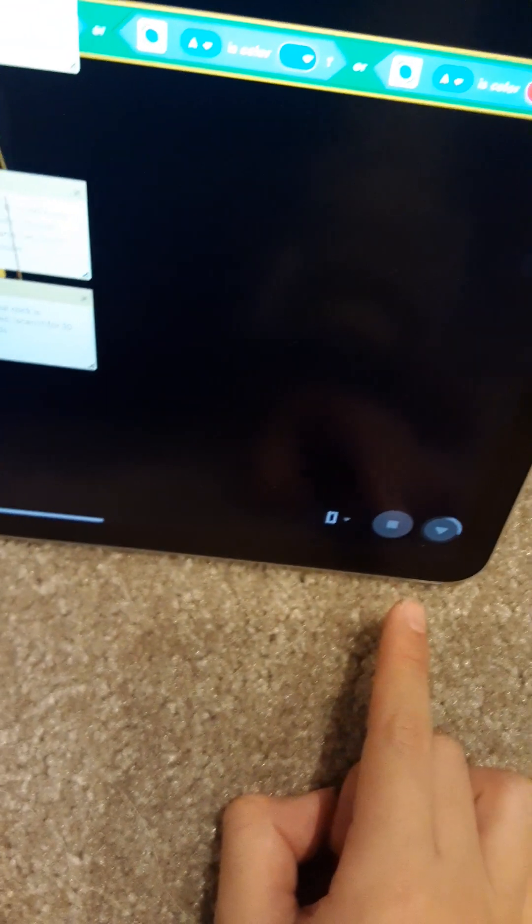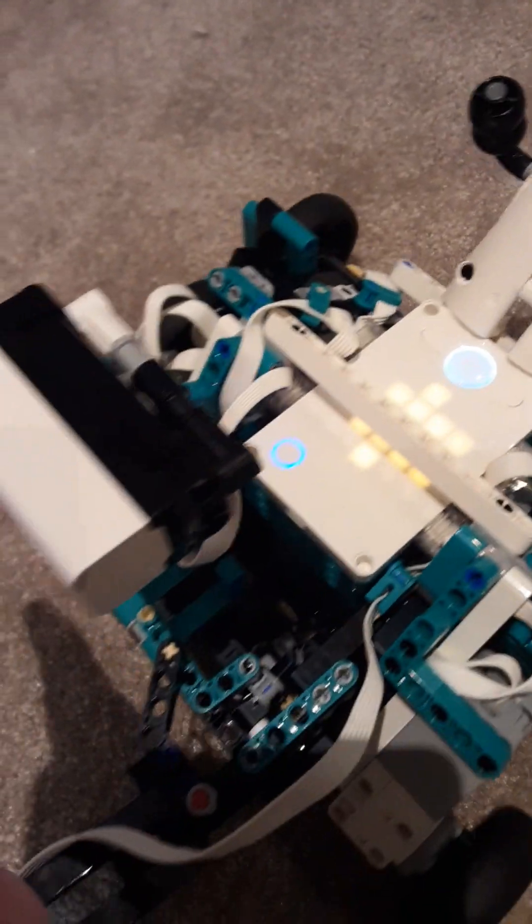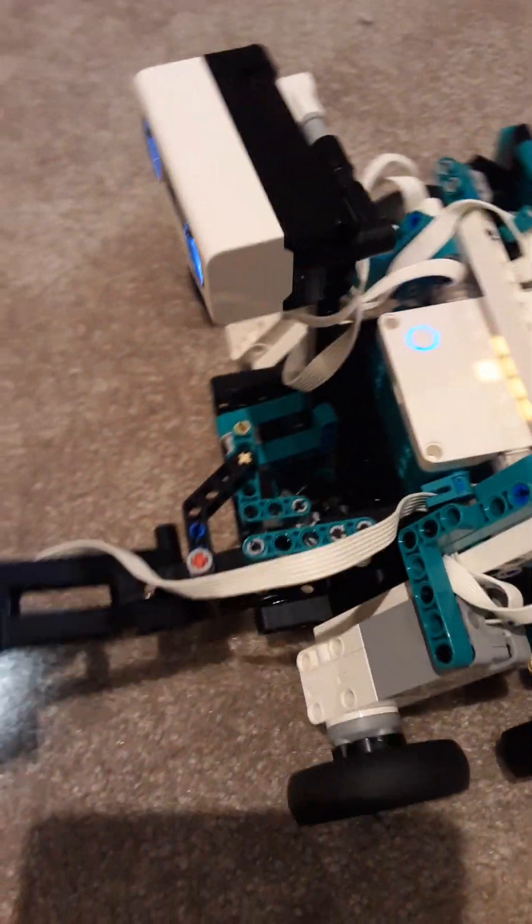I've already connected my hub. Let's run this program and see what happens. Look — you see the exploration rover moving! What if I put my hand in front of him? He goes backwards and then moves forward again.